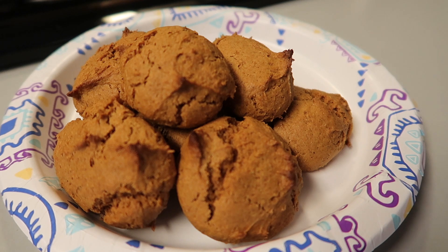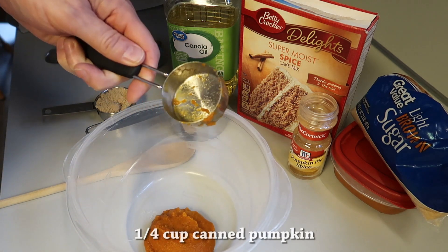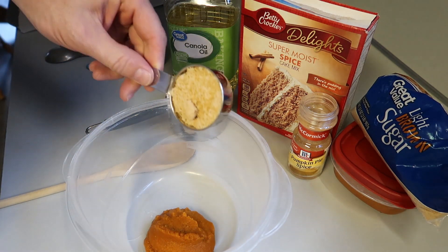Hey everybody, hope you're having a great day. I'm making these super simple pumpkin cookies, they're really easy to make. You just start with a quarter of a cup of canned pumpkin, and then add a quarter cup of light brown sugar.